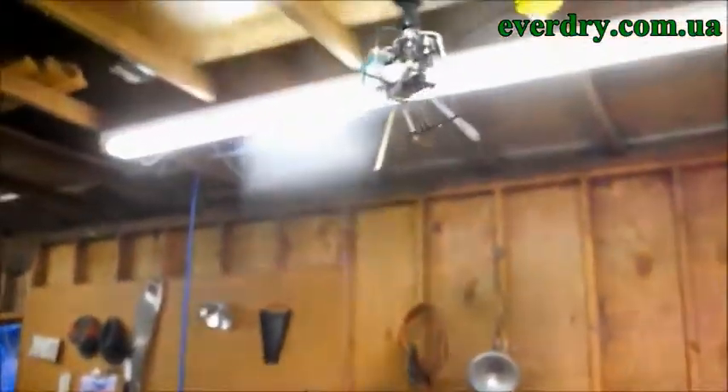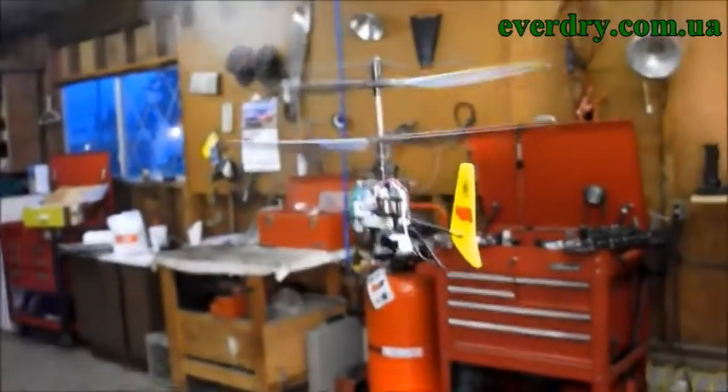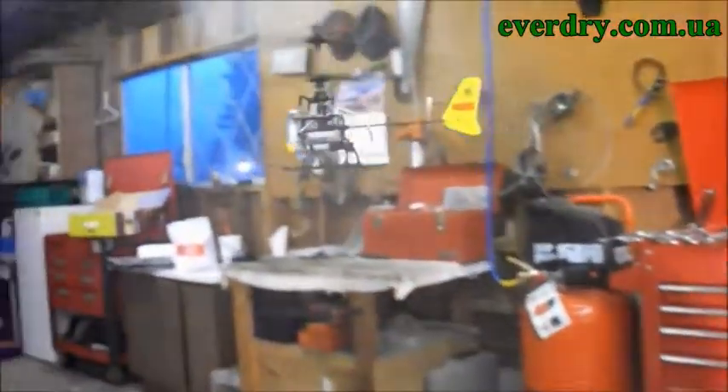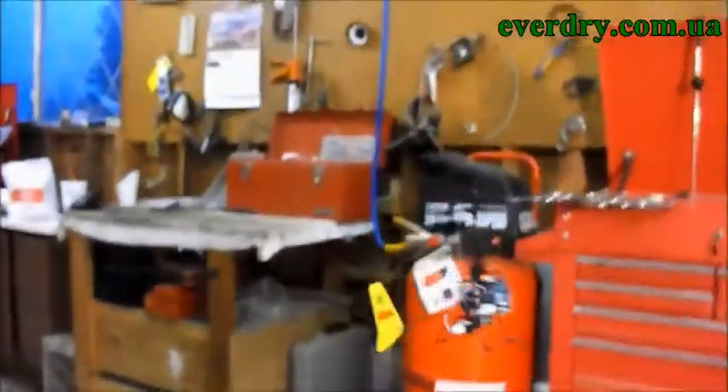This is that little Blade MCX. We're going to go ahead and spray this water bomb on it — it's hard to control. Little simulation of rain here. Looks like it still has full function. Let's test it side to side — yeah, it goes sideways, throttles up, goes backwards, goes forward.